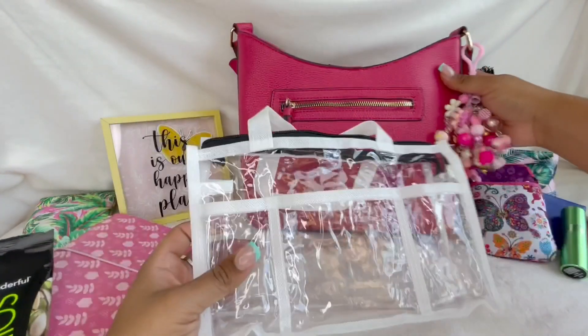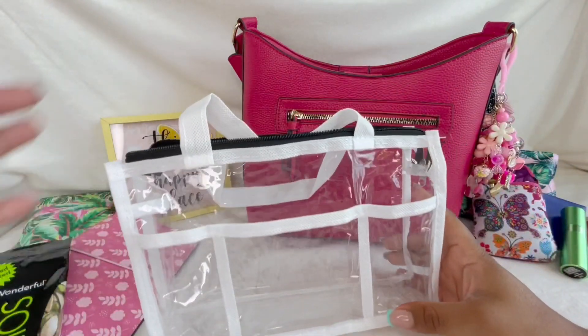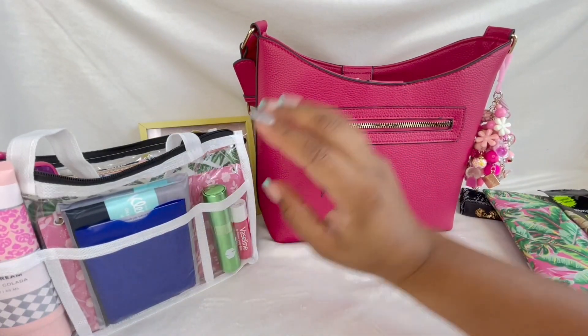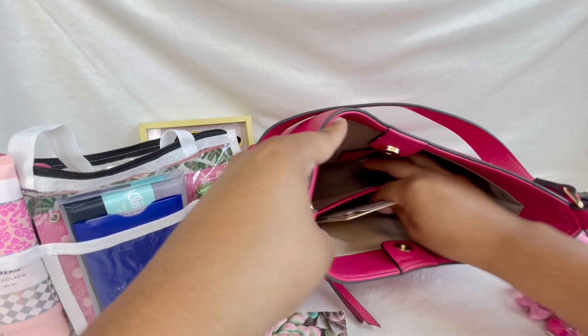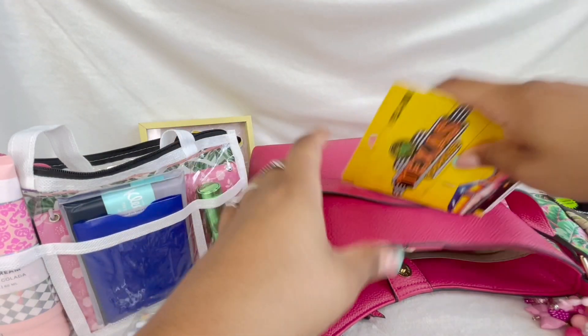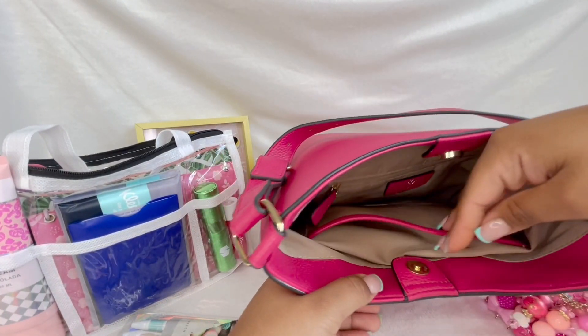I have this little organizer from Dollar Tree — I have a video on it which I'll link up here. I stuck all of my things in there and stuffed it back up so you can see what it looks like inside the purse — it fits perfectly. I also have some pens I believe came from Five Below, my little planner, some gift cards, receipts, and coupons. The bag has a brown lining, a big pocket, and a zipper pocket.